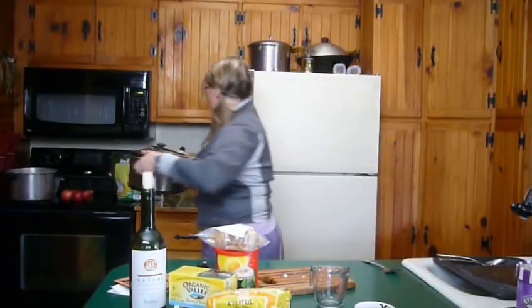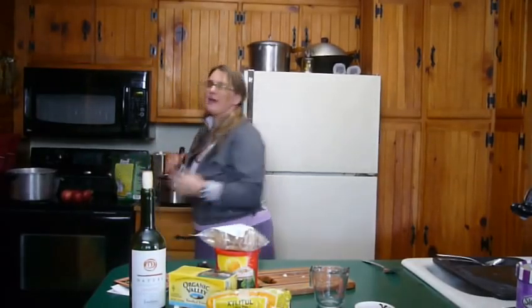So that's the crock pot. It's lunchtime now, so I'm going to cook that on high until dinner time and it will be ready by the time my husband comes home.